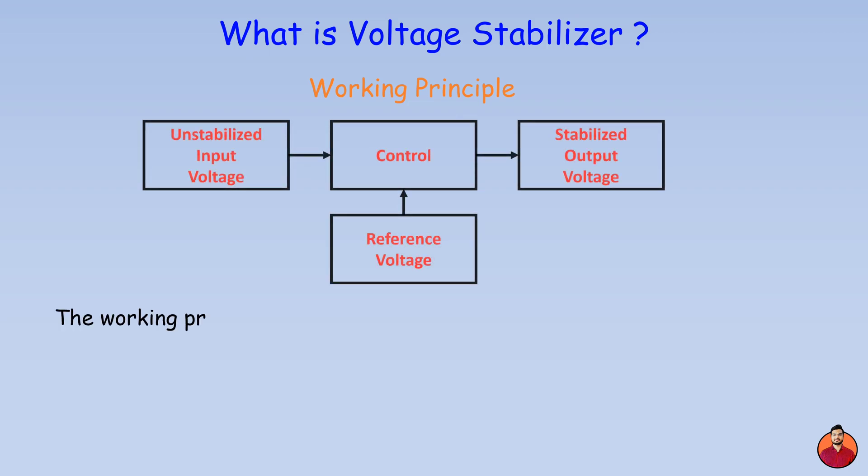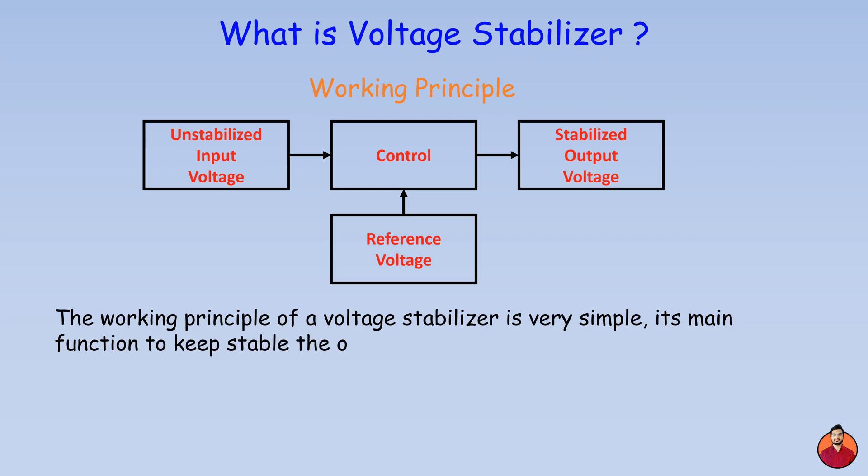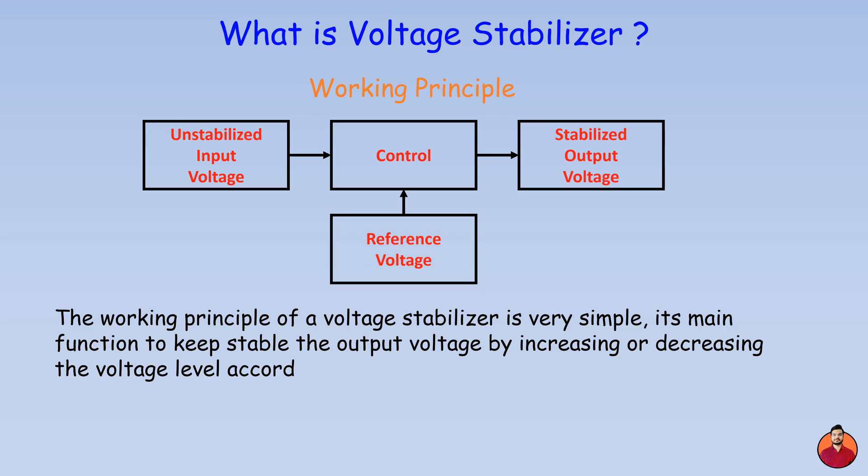The working principle of a voltage stabilizer is very simple. Its main function is to keep the output voltage stable by increasing or decreasing the voltage level according to the unstable input voltage.